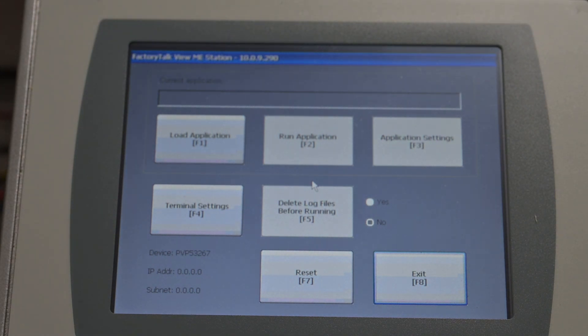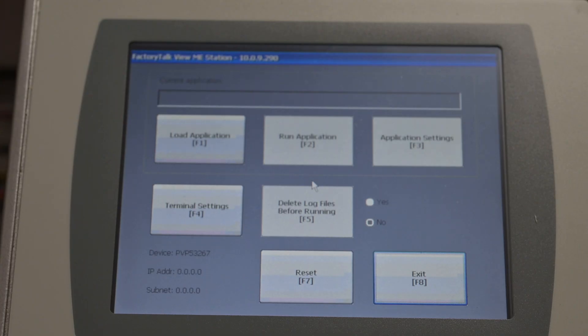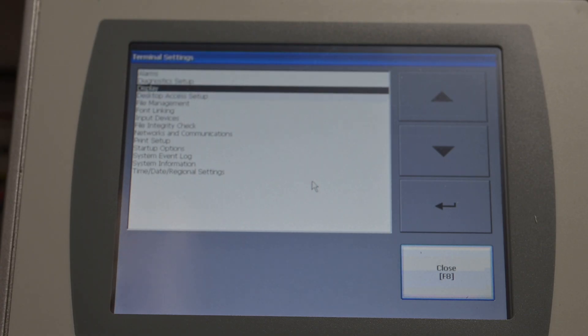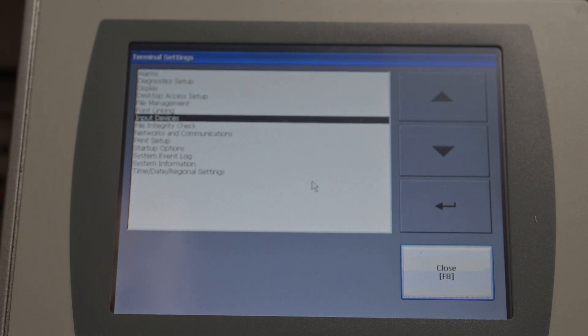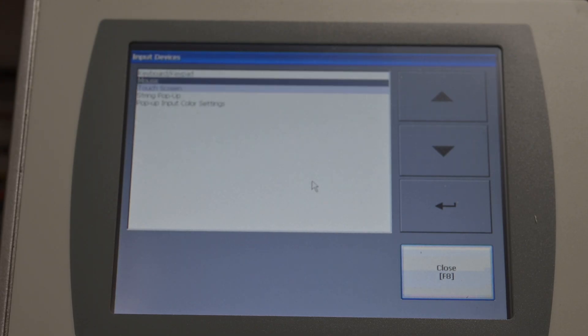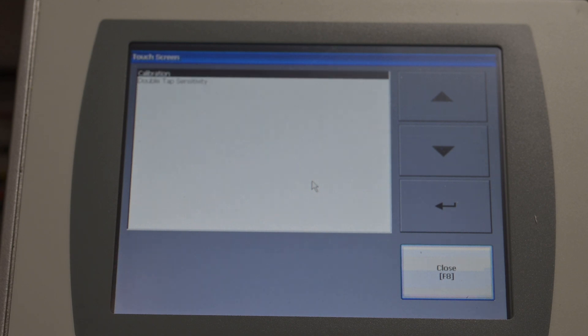Now you don't use the keyboard — you use your finger. You can either use the keyboard and press F4, or hit Terminal Settings. Now if your calibration is way out, it's going to be easier to hit F4. Use your down arrow on the keyboard and go to Input Devices, hit Enter, then Touch Screen, hit Enter, then Calibration.